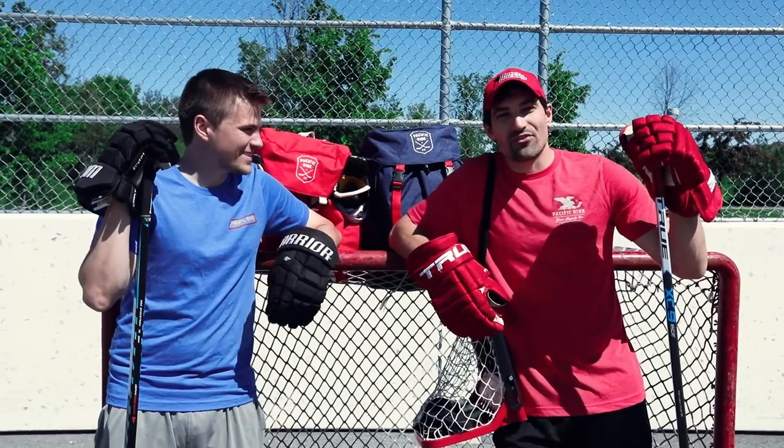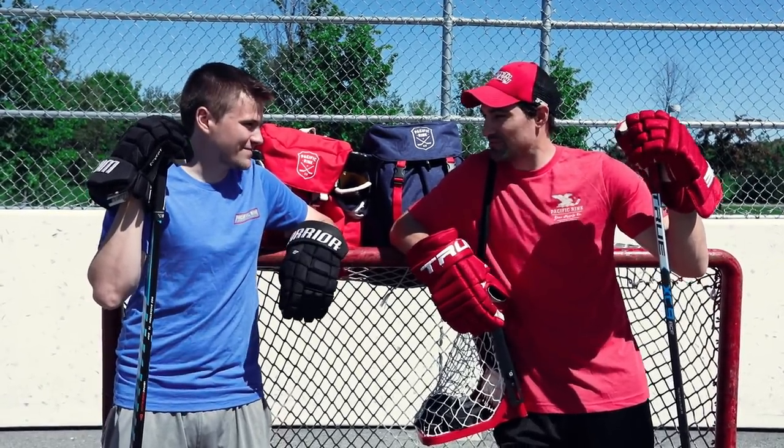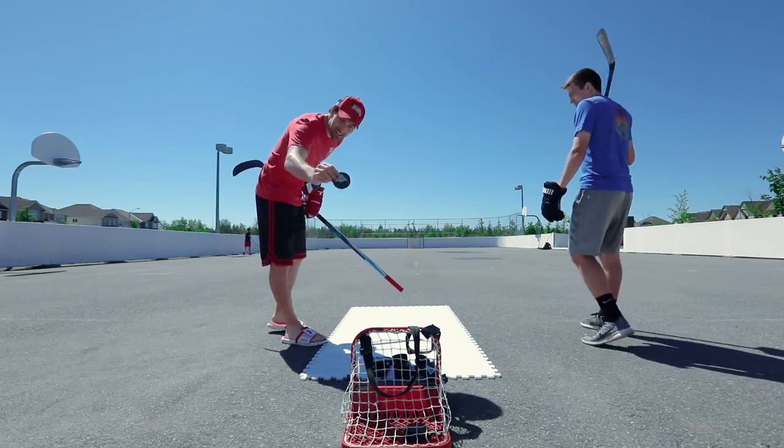We have a challenge for you guys. We're going to see if you can go full ice and hit the crossbar. I know why we brought all these pucks — we only need one.